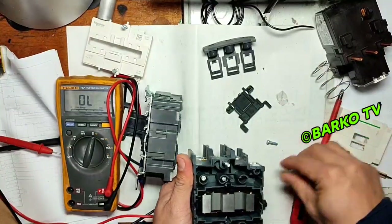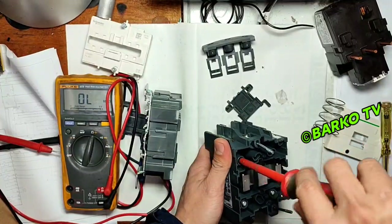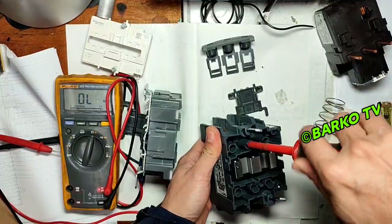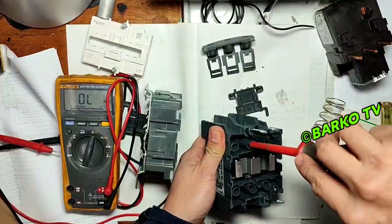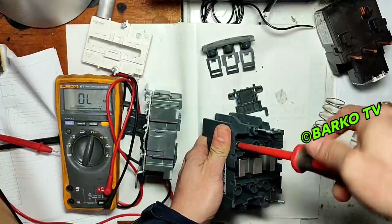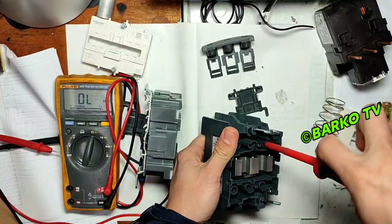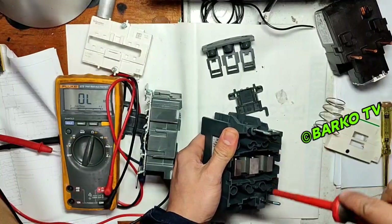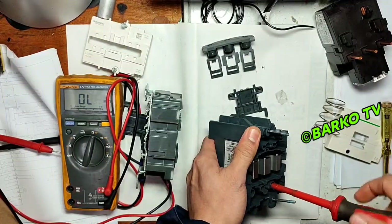That is the purpose of the contactor. If you activate with 220V coil and your motor is 440V, that is the main purpose of this component — you can activate the contactor with a different voltage rating for the coil. The coil voltage and the power circuit voltage are different and independent of each other.